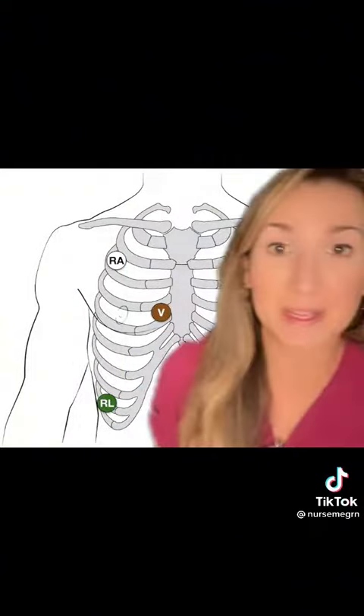Do you know how to put a patient on a cardiac monitor? Do you know where all the leads go? Super easy, let me show you. Here's a picture for your reference, but this is how I remember.